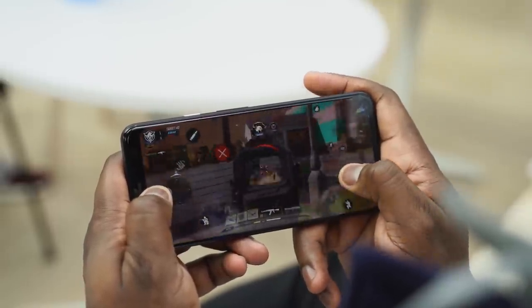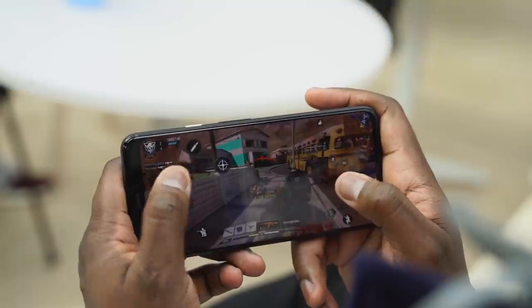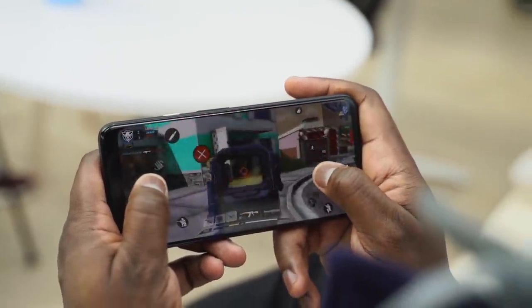I've got to say, the Pixel 4 XL's 90Hz display is great — it's great for games like this. Precision is so much better, and in terms of gaming, it handled really well.